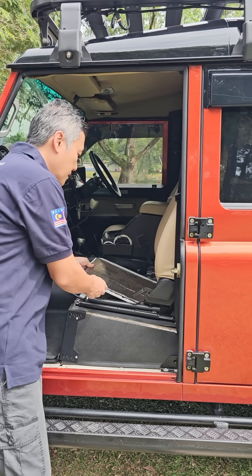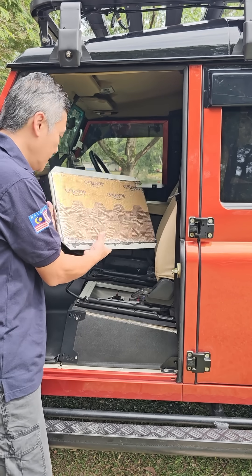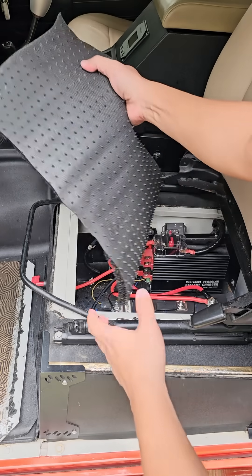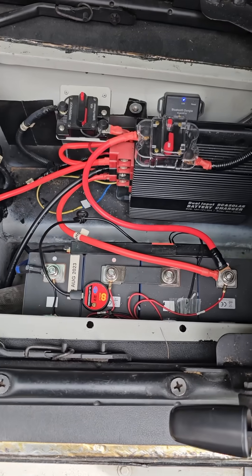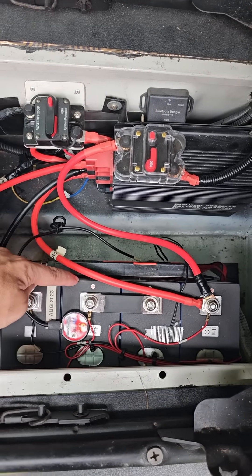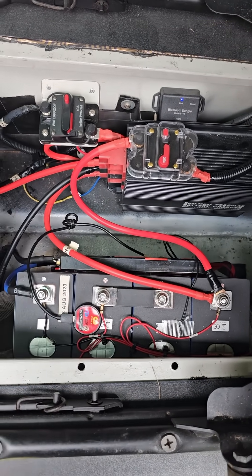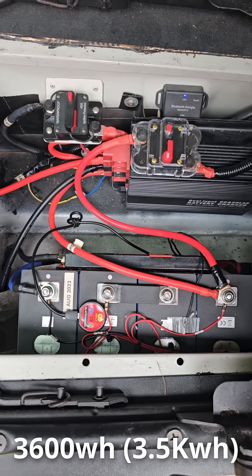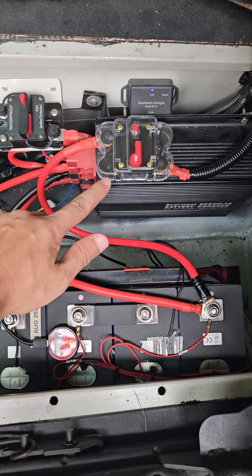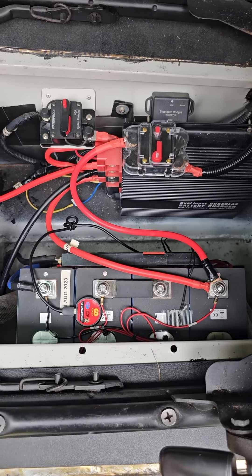There is a metal cover here to protect everything, and I also have a protective rubber cover. As you can see, this is the battery — it's rated at 3600 watt hours. I also have the solar and alternator charger, and some fuses and breakers for protection.